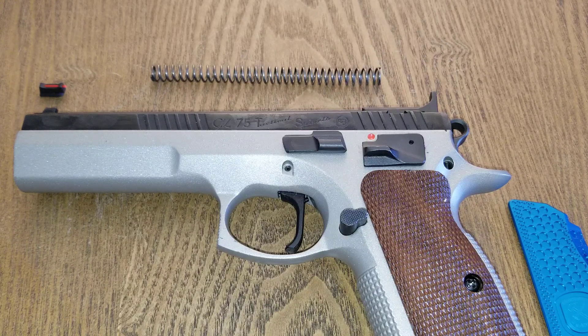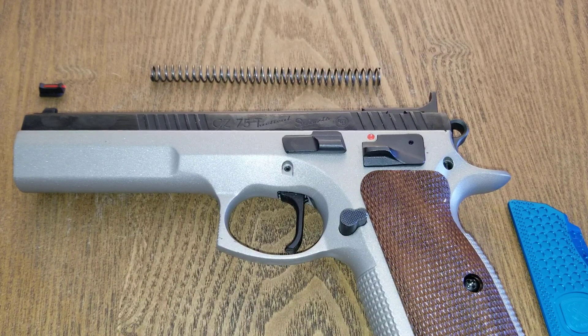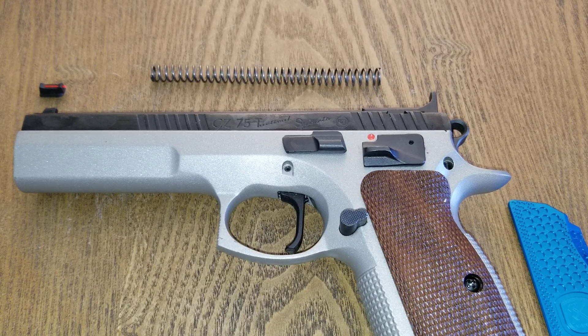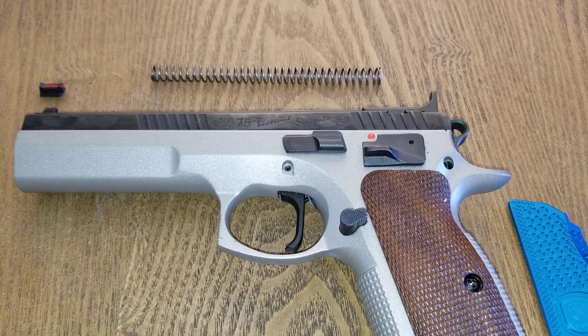So those are my top three must-have modifications for the CZ 75 Tactical Sport. First, change out your sights and personalize them for what you are doing. Second, change out your grips — get the material and texture you like, and the size that fits your hands. Third, change out your recoil spring and tune your pistol accordingly depending on what you're shooting — and you're going to have a fantastic shooting CZ 75 Tactical Sport.